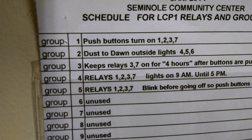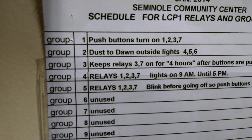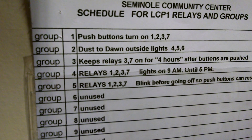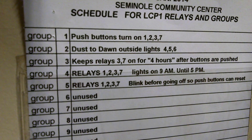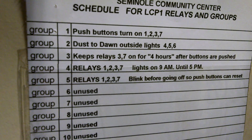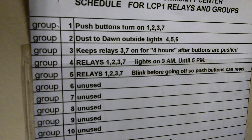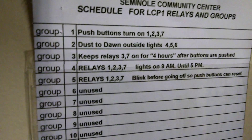Group number five states that relays one, two, three, and seven are going to blink before going off, so that you have time to go push the button to reset for another four hours. If you happen to be in here after five o'clock in the evening — even if you were in here at three o'clock in the morning — these lights are going to try to shut off and they're going to give you a warning with a couple blinks, to give you enough time to go over and hit the Chelsea switch so you can give yourself another four hours.